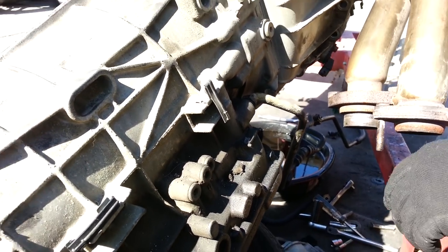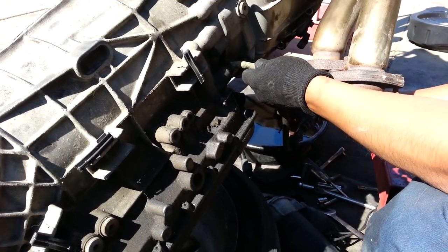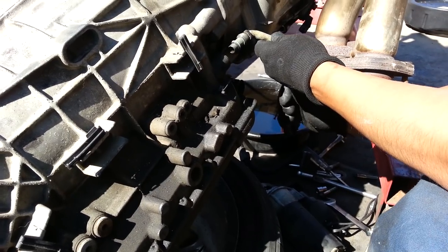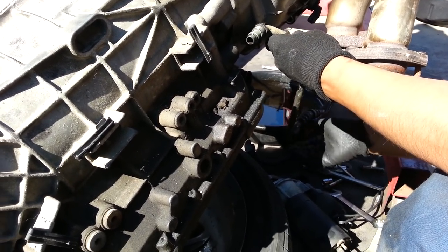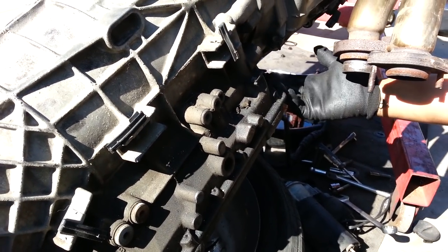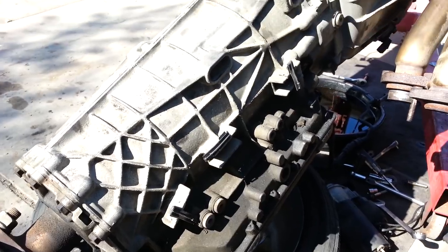I used a ports wrench here to unscrew it, and all you've got to do is pop it out like this. Remove this line here — this one has been taken off. We're pretty clear on this side; we don't need to remove anything else here.